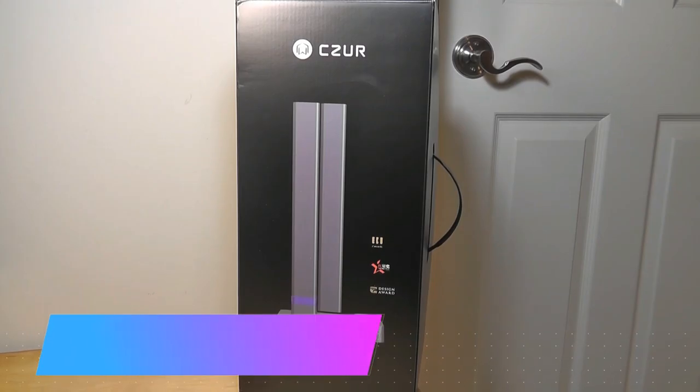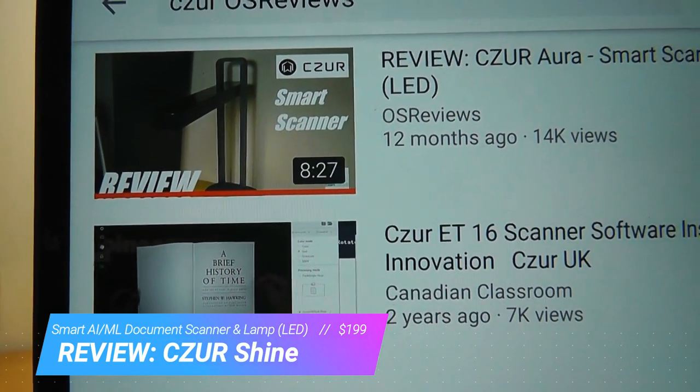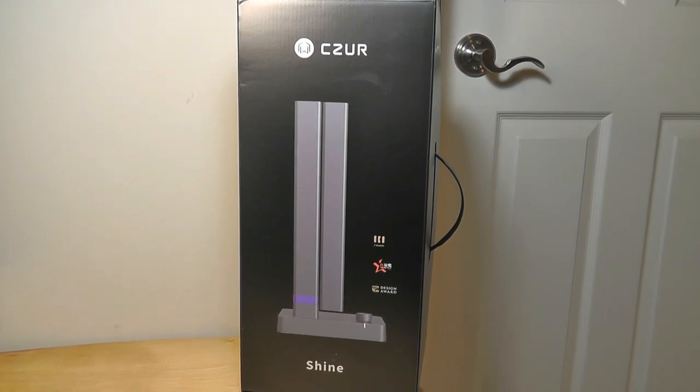Hey y'all, here at OSReviews. Several months back, we did a video review on the Caesar Aura — a smart scanner slash table lamp that sold for around $300. It also uses machine learning and machine vision to intelligently parse through images and transcribe them into text, in addition to automatically cropping captured images so they're always aligned. Now they have a new model called the Caesar Shine, considered a more light version, selling for $100 less at around $199.